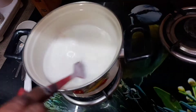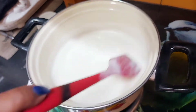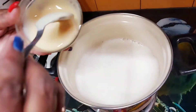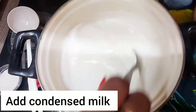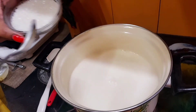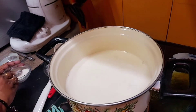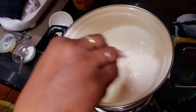I have cooked it for 45 minutes like this and it's reduced - you can see it has left the sides. At this stage we will add condensed milk. Because I have added condensed milk, I will add a little less sugar, since condensed milk already has sugar in it and is sweet.